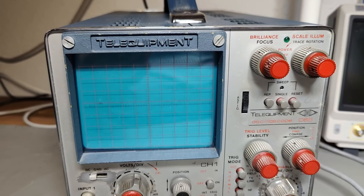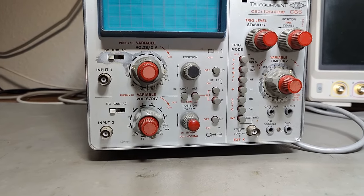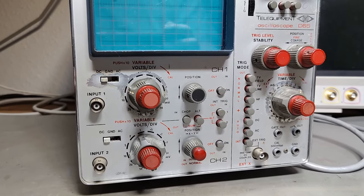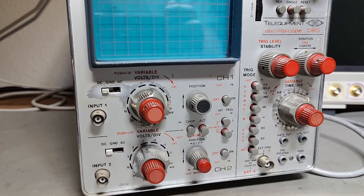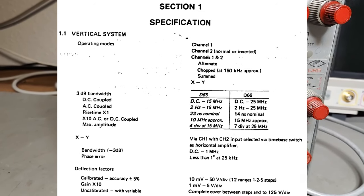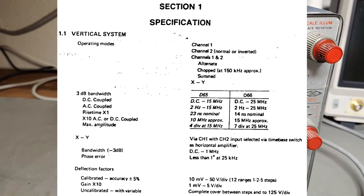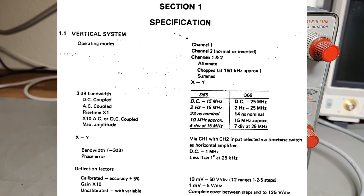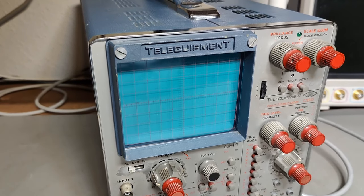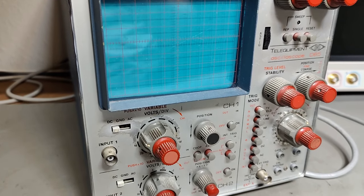This one is quite heavy — it's 11 kilos and uses about 50 watts. It's a two-channel oscilloscope from about 1970. The bandwidth is 15 megahertz at minus 3 dB according to specifications. The technology here is all transistors, because in 1970 everybody was totally in love with transistors, so this one is full of them.